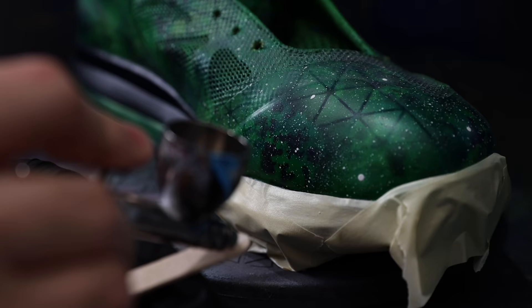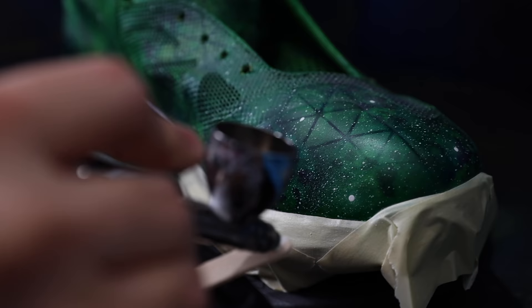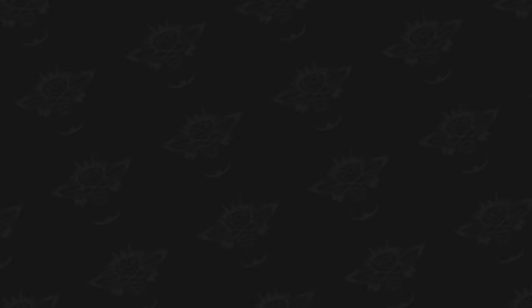Technique number three is how you can intentionally create a cool splatter effect with your airbrush and a popsicle stick. Angle the popsicle stick back towards yourself near the front of your airbrush, and this is how you achieve that really cool tiny splatter look that you very commonly see in a lot of galaxy effects.